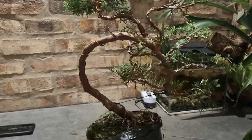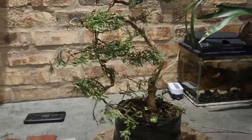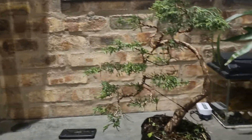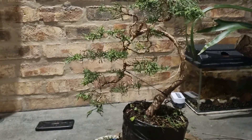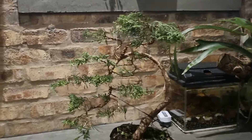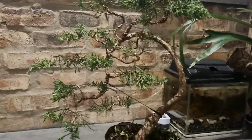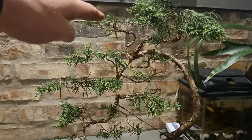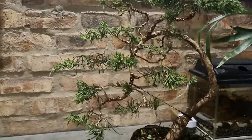Honestly, it's probably the most fun I've had with bonsai in a very long time. I spent a good hour and a half wiring and placing the branches in all different directions. You're probably asking yourself what's going on in the top there — I'm asking the same question. I'm not happy with the top.